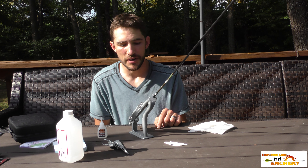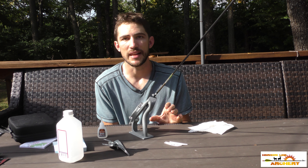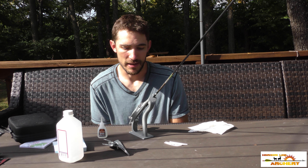If you're fletching straight to carbon, the process is the same. You just want to lightly sand the end of the arrow with a light grit sandpaper and wipe it off with acetone or alcohol and you're ready to go.